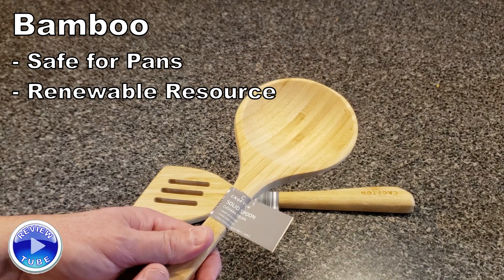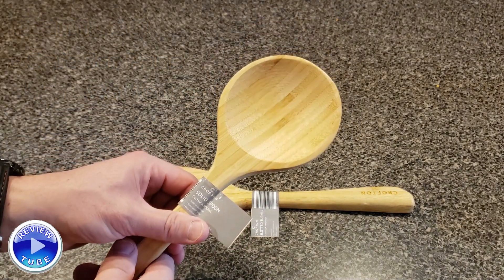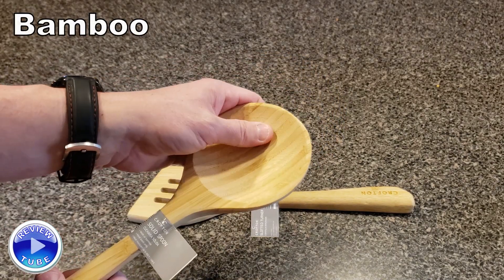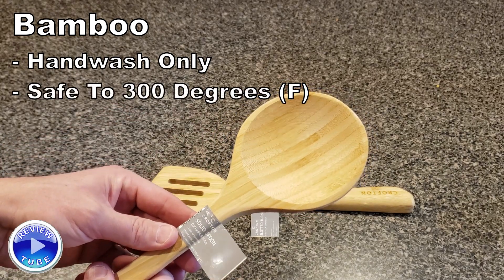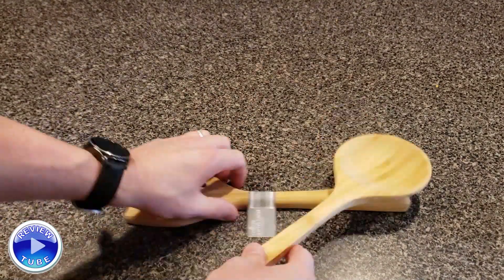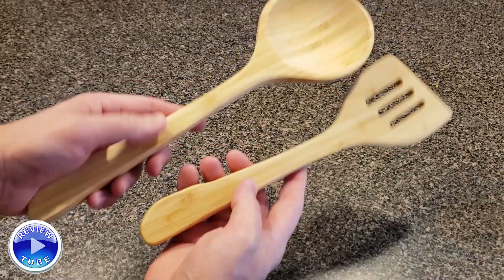They're really finely sanded so they're smooth. Normal caveats with bamboo wood implements: hand wash only, and they're not super high temperature — I think they're rated up to 300 degrees — so any kind of serving situation or light cooking.